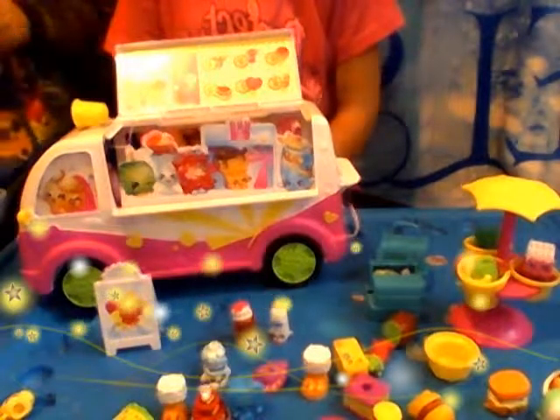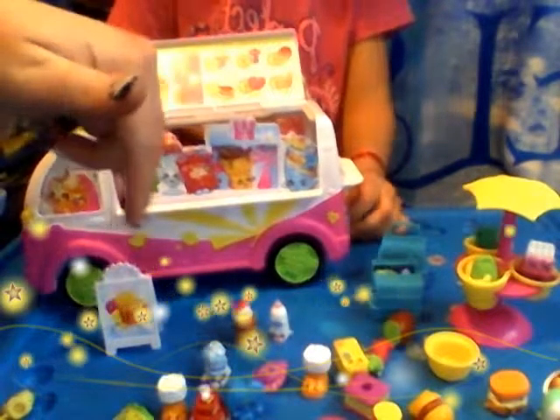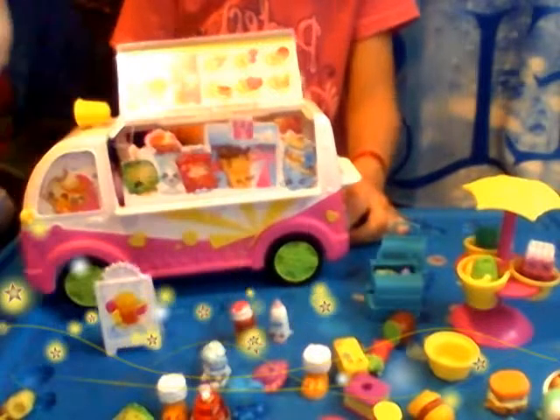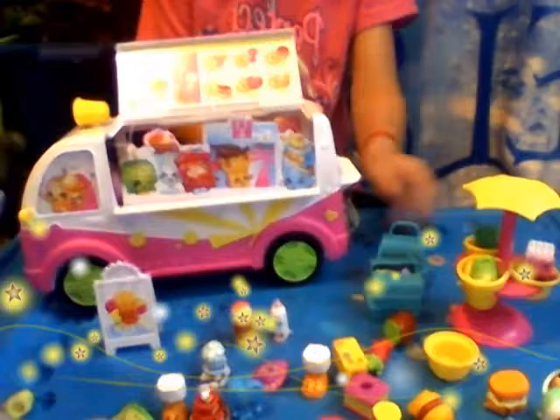Alright, well bye guys! Say bye, guys. Bye! Thanks for watching — like and subscribe. And if you have any questions on these little Shopkins, just ask in the comments and we will answer your questions. Bye, guys! Thanks for watching.